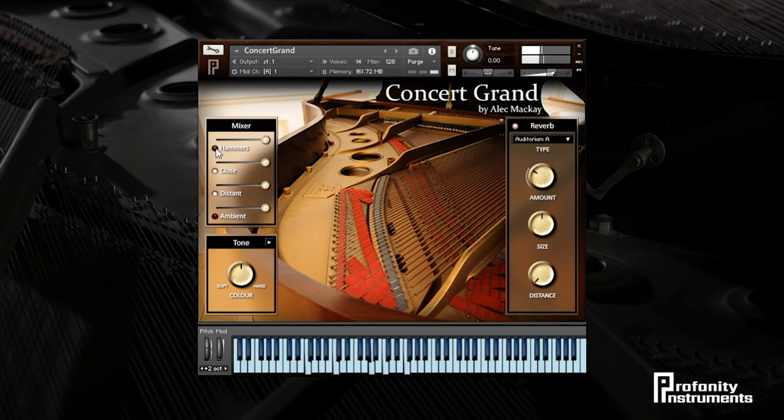A pair of dynamic mics placed directly over the hammers capture the hard attack of the piano and are great for a compact and direct sound from the player's perspective. A pair of high-end condenser mics spaced out over the strings capture the clarity and nuance of each note, as well as the full size and weight of the soundboard.